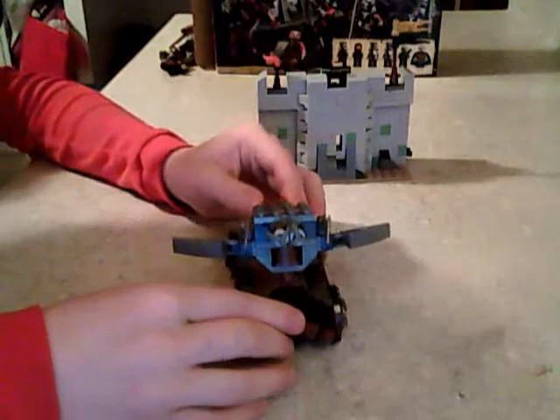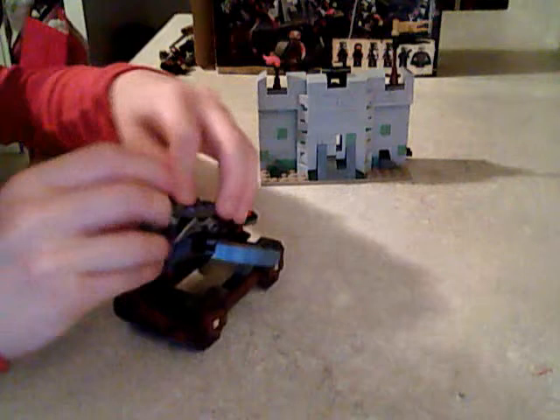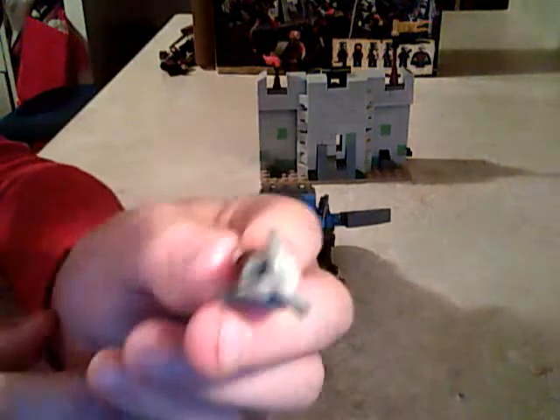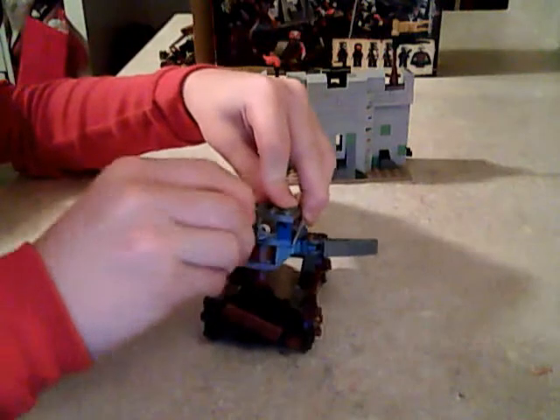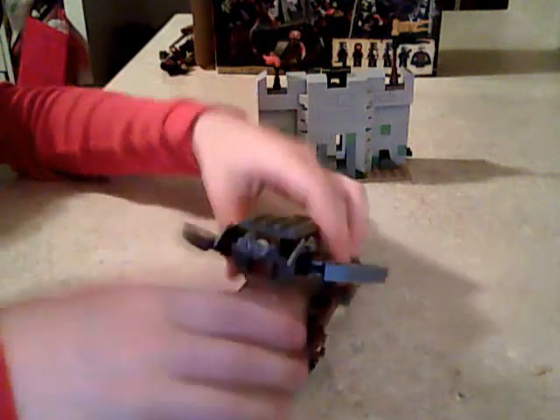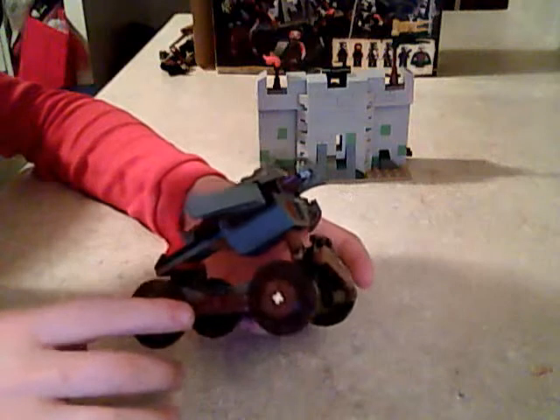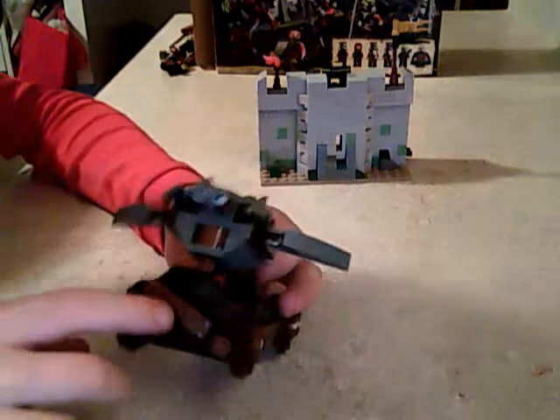Now let's look at the set. This part right here actually has a play feature — if you press it, it acts like flick-fire missiles. The flick-fire missiles have very good design with a nice top piece. The cannon is very well designed and very nice. It has nice wheels — not really wheels but printed circular pieces on the side — and a printed piece on the front, and it has like wings.